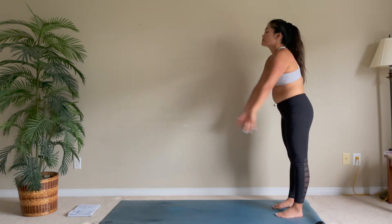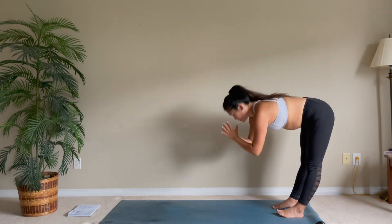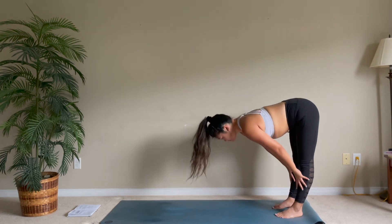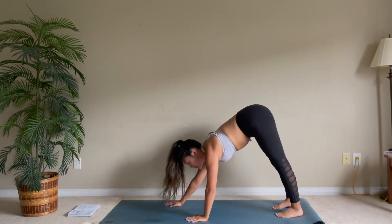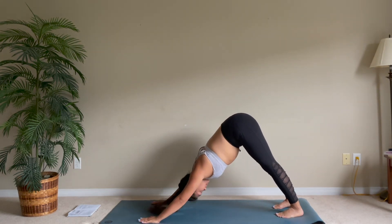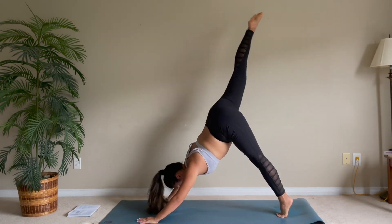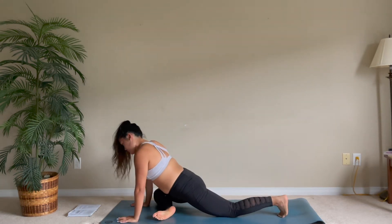Standing back up, reach your arms up and forward fold, halfway lift, straighten your back, walking your hands into the downward facing dog. Take your right leg up and come into pigeon on your right leg.